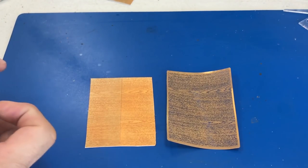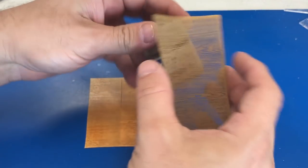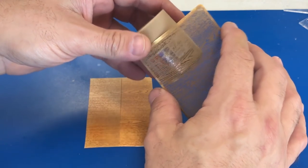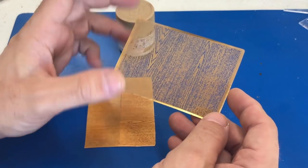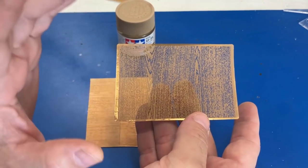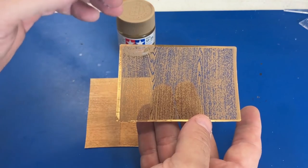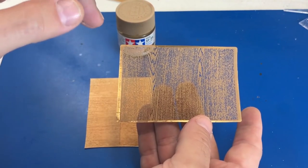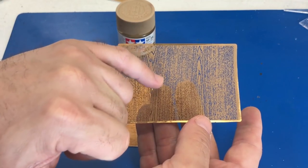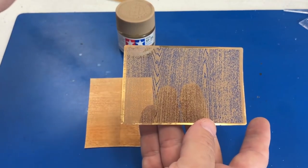A couple of other quick thoughts: you can see that the stencil is very flexible, so there should be no problem wrapping this around a fuselage and being able to paint any type of shape. When it comes to cleaning this thing, you have to be very careful. They recommend soaking it in thinner, but since this is Tamiya paint, I've just been spraying it down with Windex or a Lysol household cleaner — that takes the majority off, then rinse it under water. You definitely don't want to rub or scrub any part of it, because there's such fine detail that you'll easily rip up part of the photo etch and make it unusable.